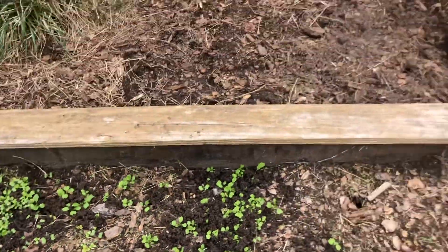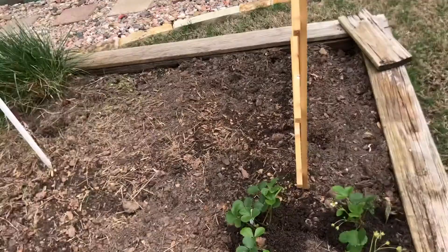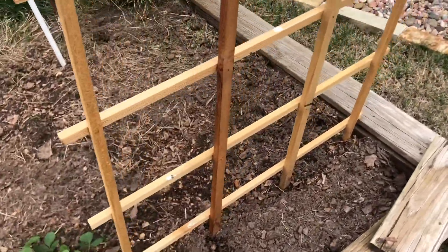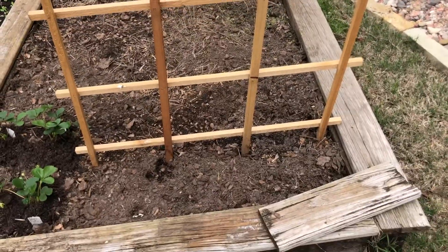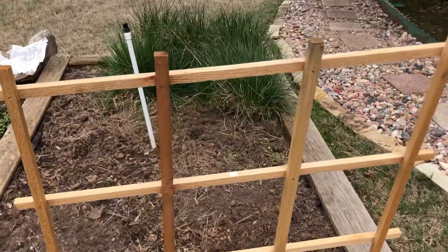For today I think I'm just going to try to plant the bean plants and the cucumbers, which is what this trellis is for, because those are climbing plants and they need a little bit of a framework to work with.